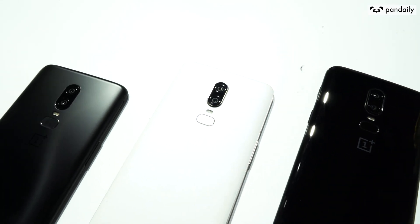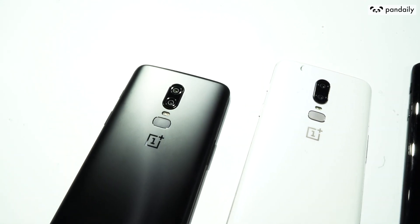The OnePlus 6 comes in mirror black, which is shiny, midnight black, which is like a matte black, and also silk white.